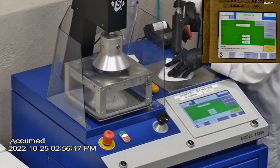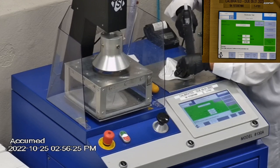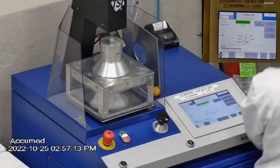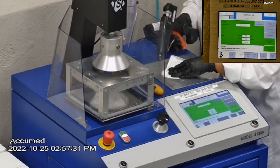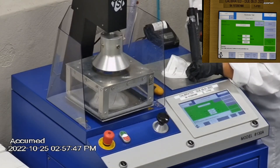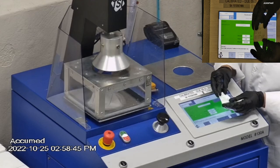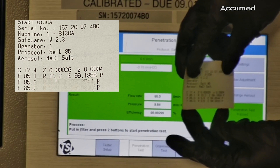The first sample tested at 99.19% filtration efficiency and a pressure drop of 10.2 millimeters of water. The second sample had a filtration percentage of 98.85% and a pressure drop of 9.8 millimeters of water. The last sample had a filtration percentage of 98.98% and a pressure drop of 9.8 millimeters of water.